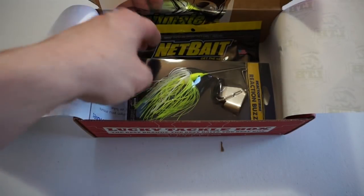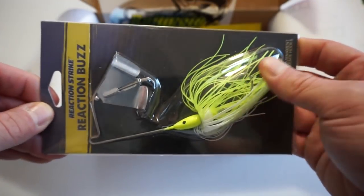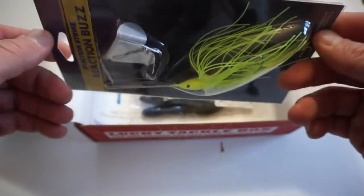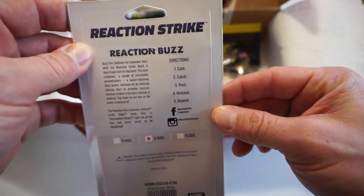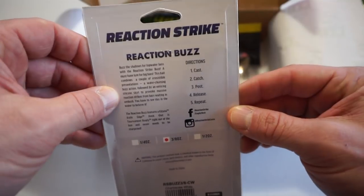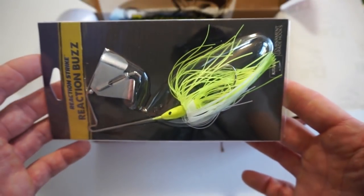By Reaction Strike we have a buzzbait — chartreuse and white. I don't own a lot of buzzbaits nor do I throw a lot of buzzbaits; I'm kind of a whopper plopper guy. But it looks like a good little buzzbait and I'll definitely give it a shot in the future.